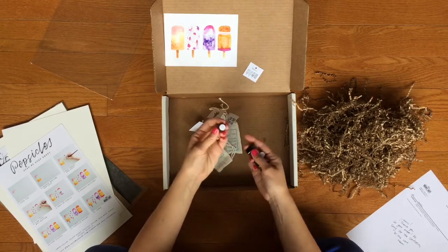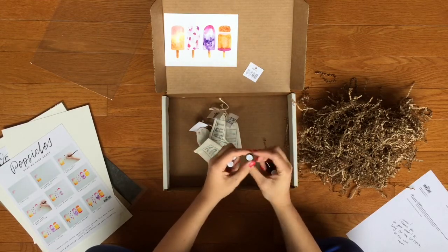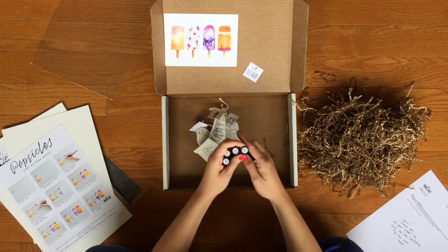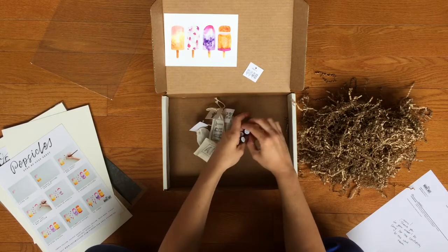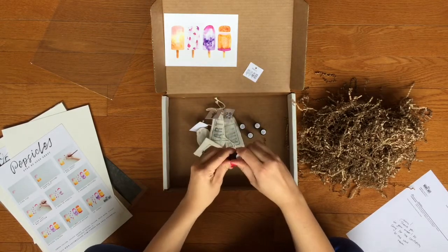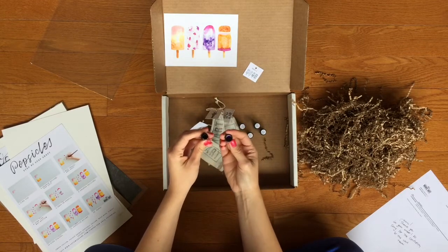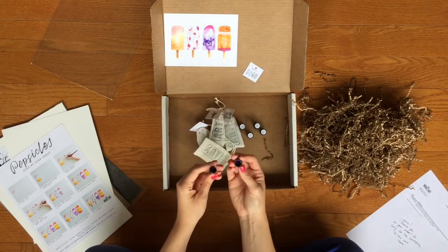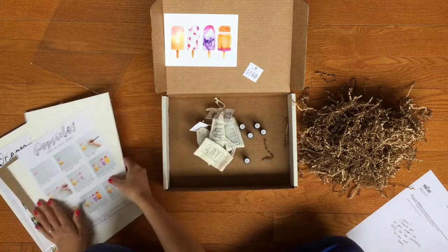The colors I have are daffodil yellow, violet, amber yellow, moss rose, and golden brown. In these is a really high pigmented liquid watercolor — that is so pretty. The dark purple is so pretty. That's what's in week one.